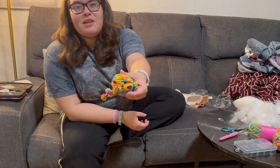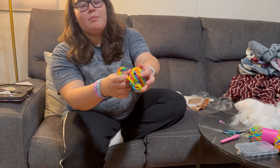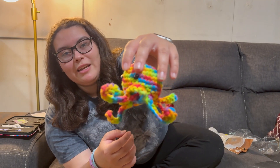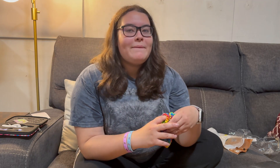So here we have the finished little octopus I made with the rainbow yarn. As you can see, it's very colorful and has a great gradient effect. I put little eyeballs and little stuffing in it. It's just really good yarn to mess around with and make different creations — it's good for little gifts.